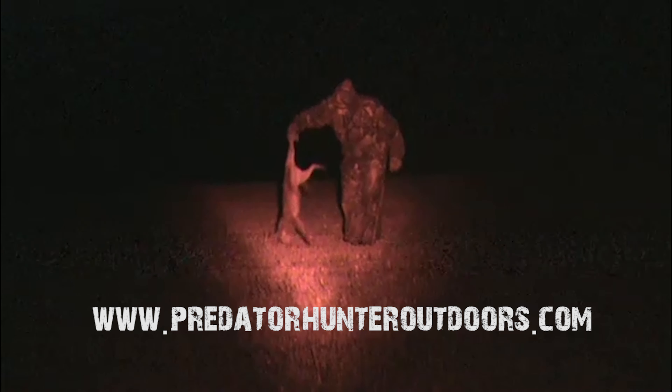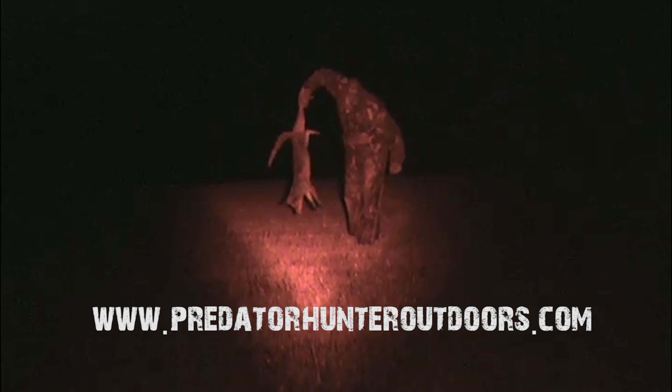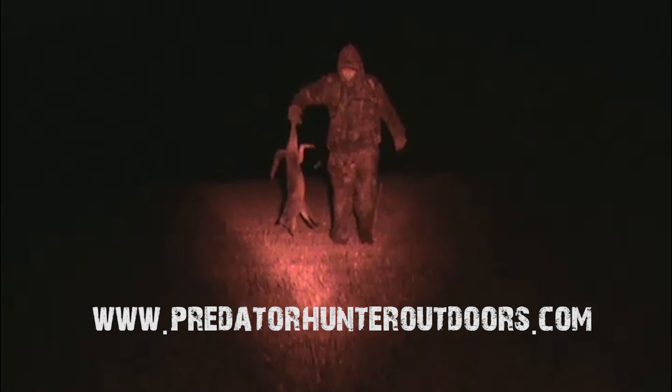If you want to keep hunting after the sun goes down, head on over to predatorhunteroutdoors.com and get your Night Snipe headlamp today.